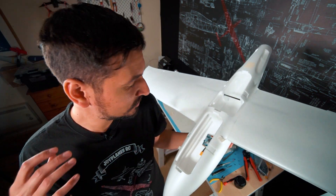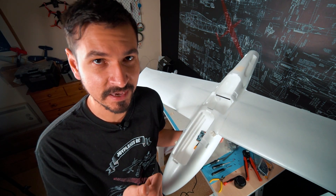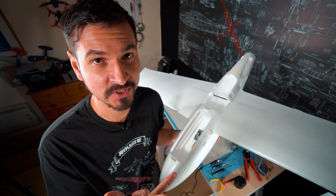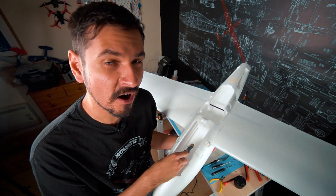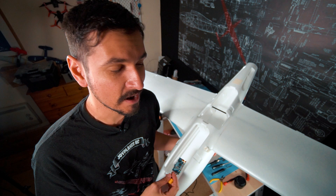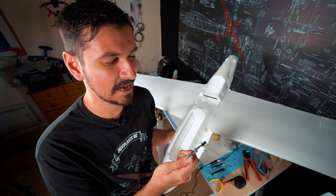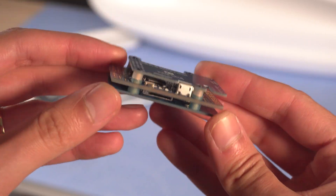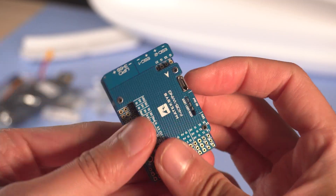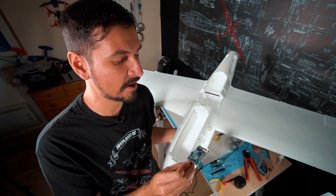Hello guys, today I'm going to start putting together the Talon Pro. This plane is designed for FPV, long-range and autonomous flight and I'm going to use it for all of those things. I'm going to be using autopilot — my favorite autopilot software — and this is the Matek F405 Wing, which is a normal flight controller for this kind of fixed-wing aircraft. It's not the best in the market but it's more than enough for what I want to do.